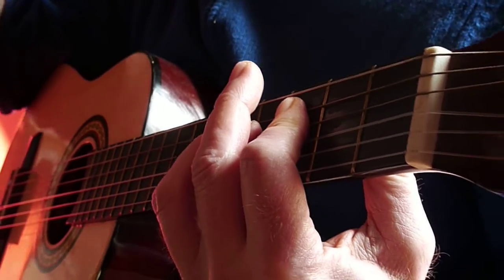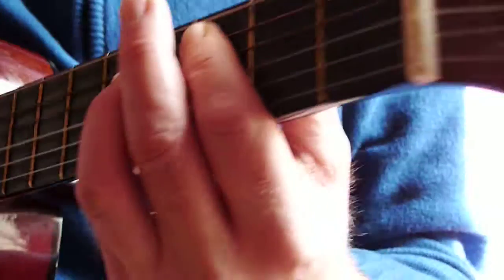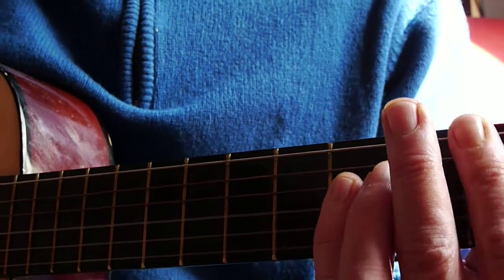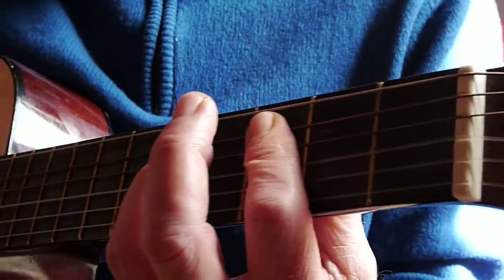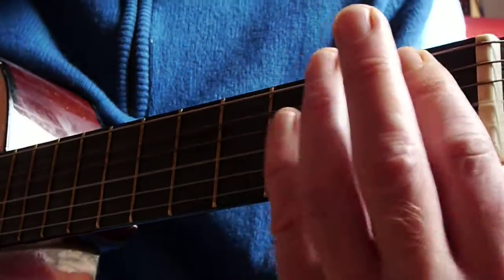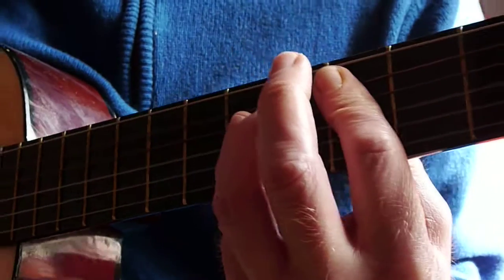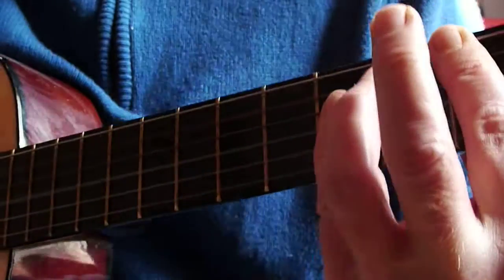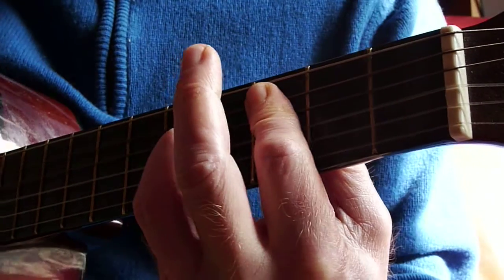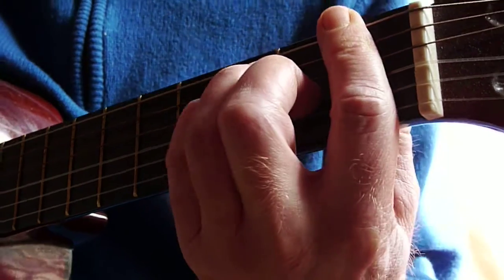Now here is the bridge — or the chorus. I'm not exactly sure what we should call it technically. But it's really simple as well. It's just a C, B flat again, and F and G. So you can see here: C — 'could it be due to the sunlight?' — F — 'in your eyes.' B flat. 'Could it be the C, the way you saw me?' G, B flat.